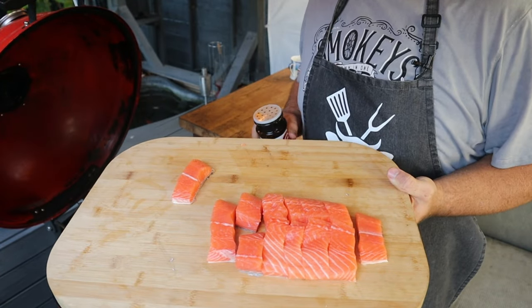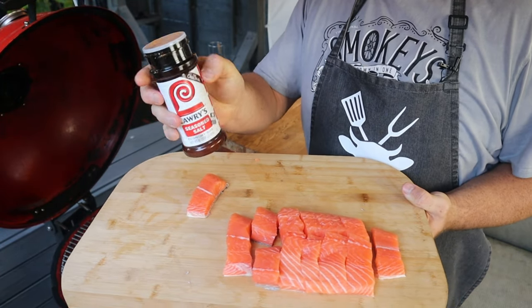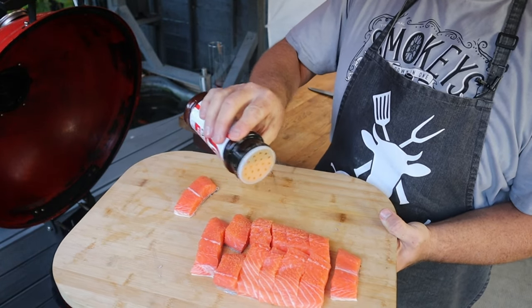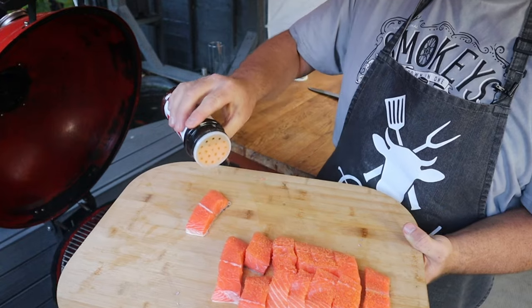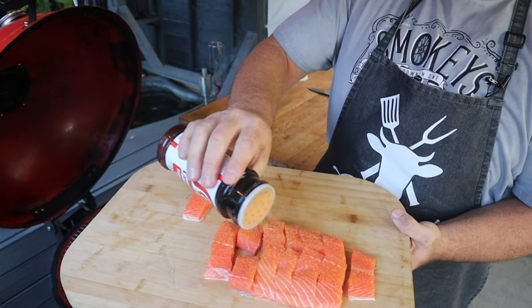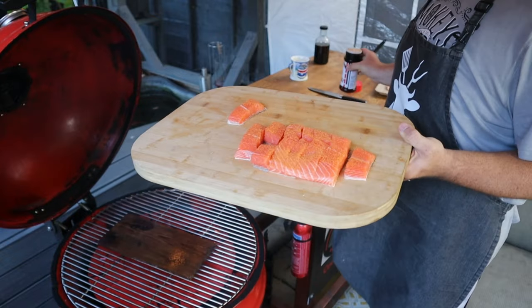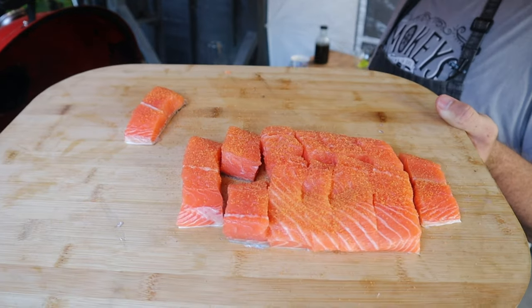Before we transfer this salmon into the grill, I'm going to give it a little season with some Larry's sea salt — not a great deal, because we've got that teriyaki sauce to go on afterwards, but just enough to give it a little bit of flavor. See, beautifully coated up.